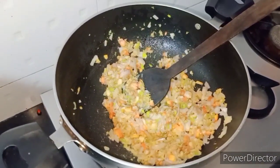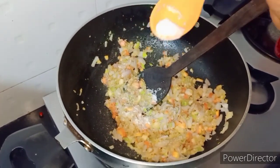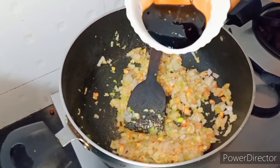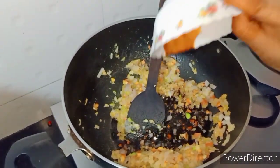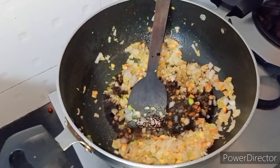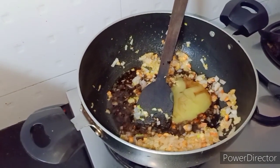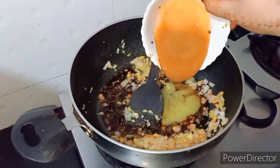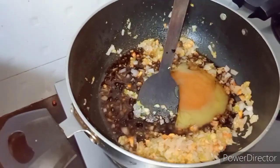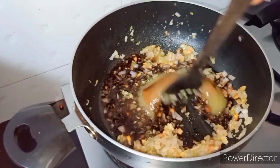Then we will add salt. Don't add too much; we will also add salt in all the sauces. Next, we will add soya sauce, two tablespoons. Two tablespoons of green chili sauce. Next, we will add red chili sauce. One tablespoon vinegar. One tablespoon of the next sauce.